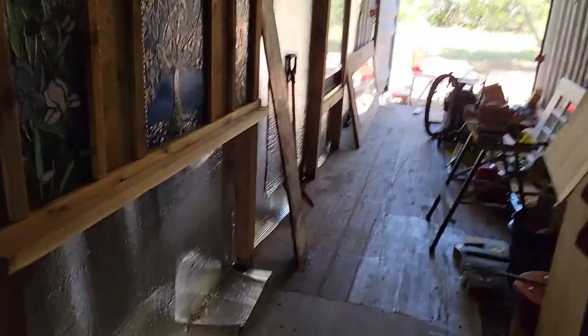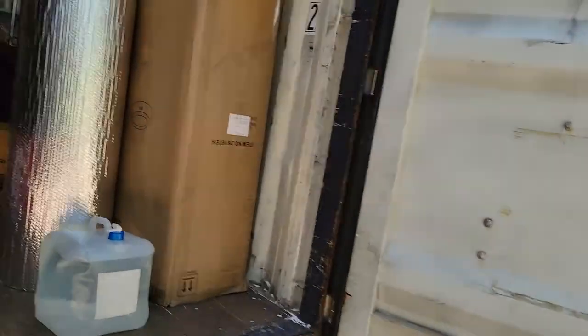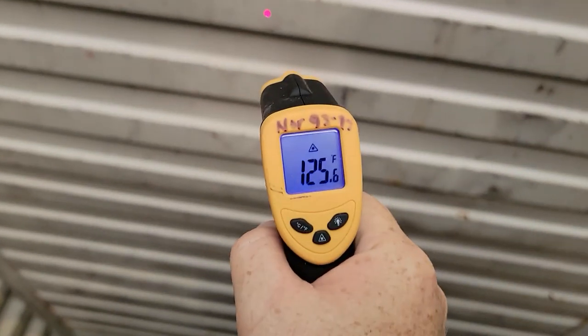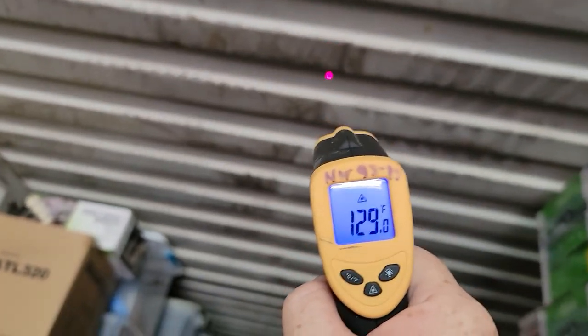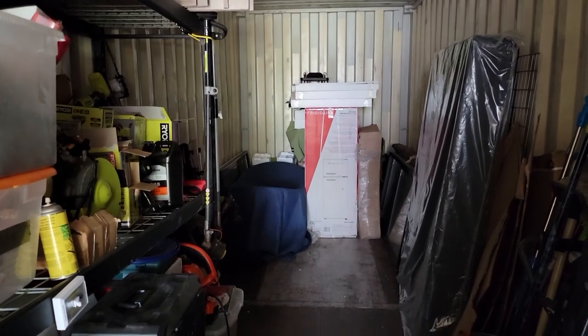The other container that doesn't have a tarp and bubble wrap on it read 125 — you saw it yourself — then 99, 130, 127, 130. That's every bit of a 30-degree difference.